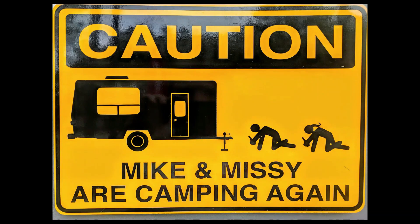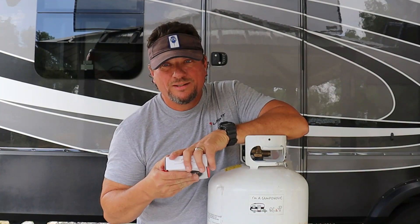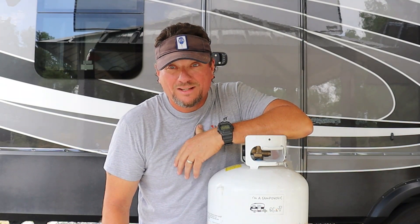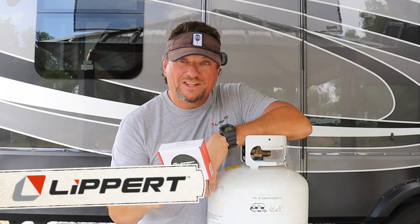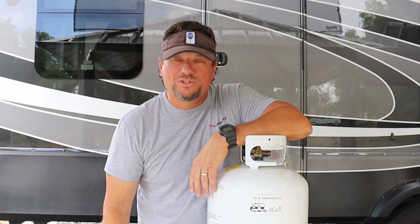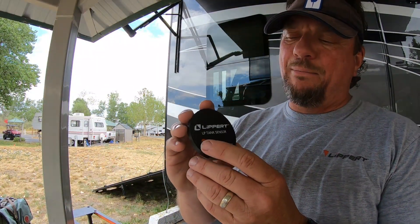I'm going to show you how to install it. It's real simple. Once you get it out of the box, you're going to have a sensor on here, and you're going to tap it five times.